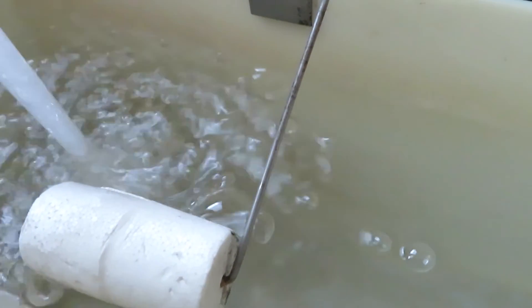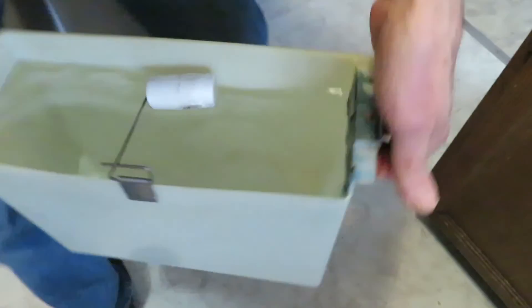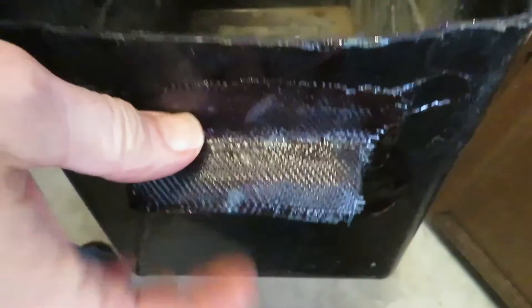Now we're going to fill this reservoir with water and stress test our repair. This water is probably two and a half gallons — about 20 pounds. It's holding up good. This seems quite strong.